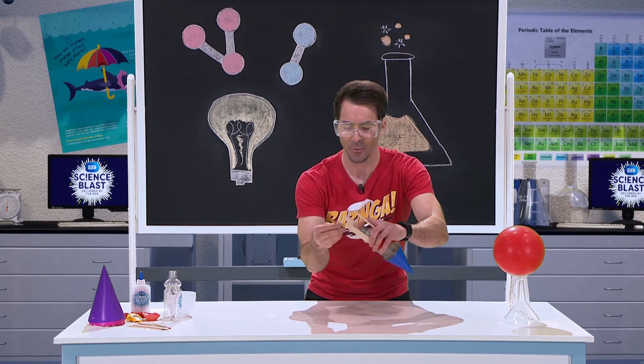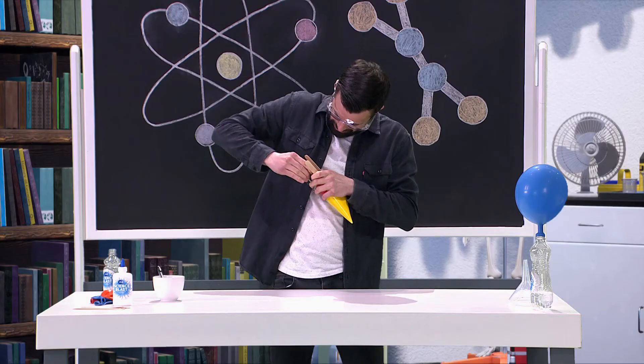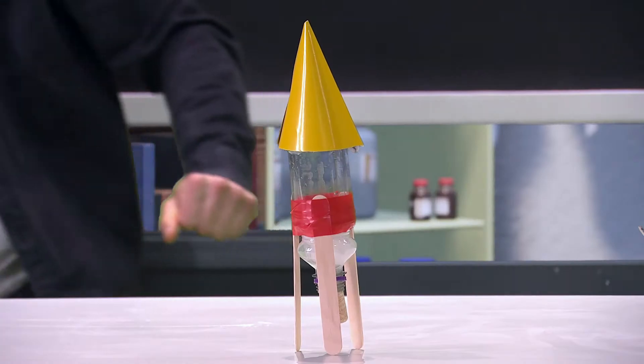In three, two, one — baking soda in, the cork on, and then we're going to place it upside down on the launch pad, walk away and release it.